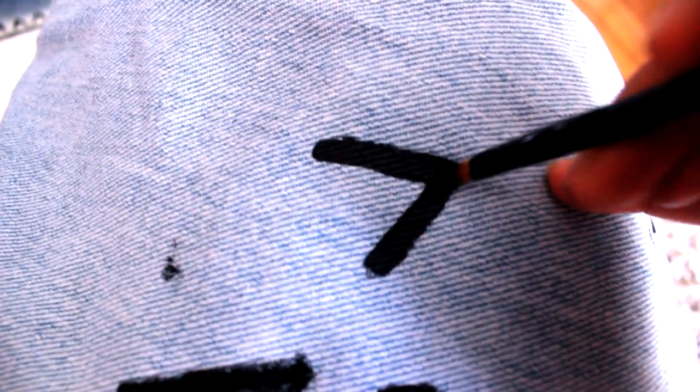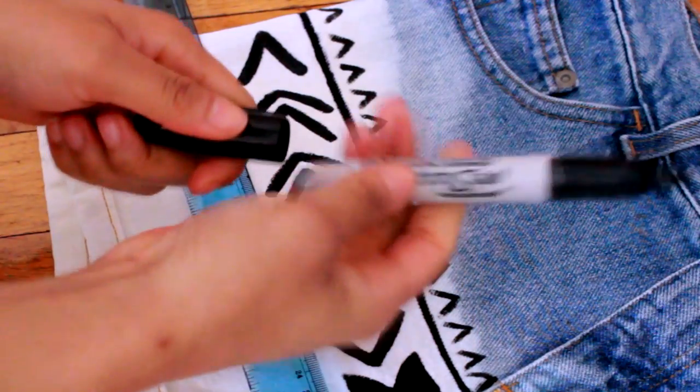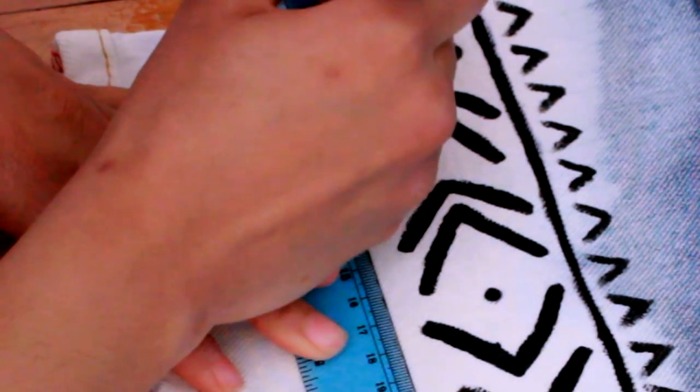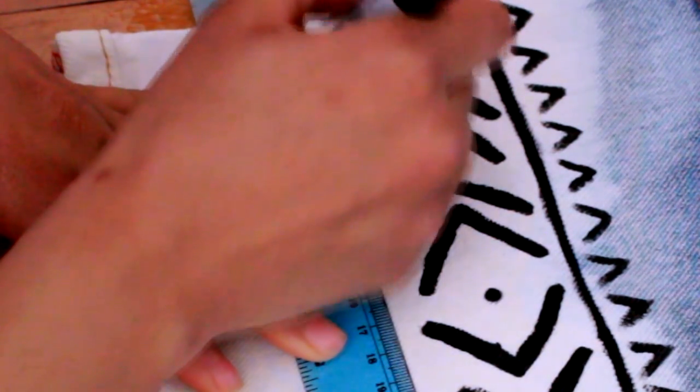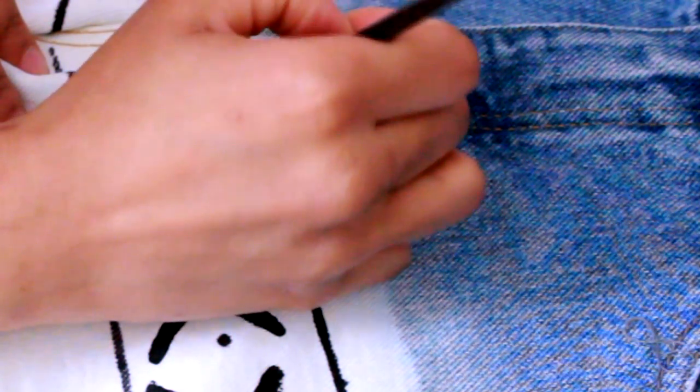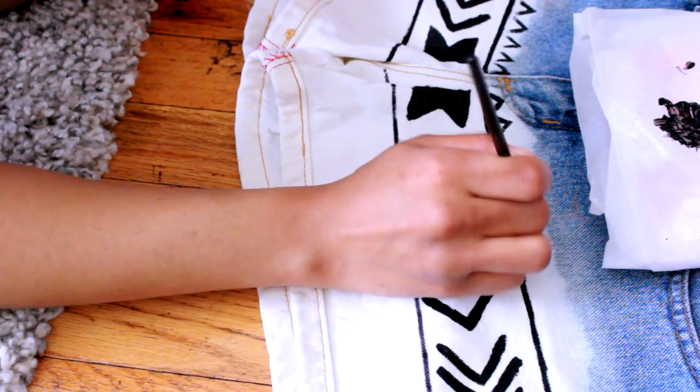I practiced painting these V's first. I took my permanent marker and my ruler and drew two lines in each section where I did the designs to guide me. Above the first line, I'm going to paint some upside down V's. If you need to use the marker or ruler to guide you, you can draw it with the permanent marker first and paint over it.